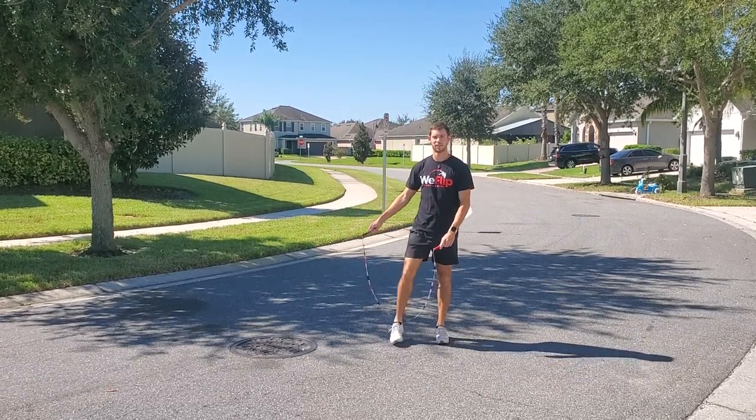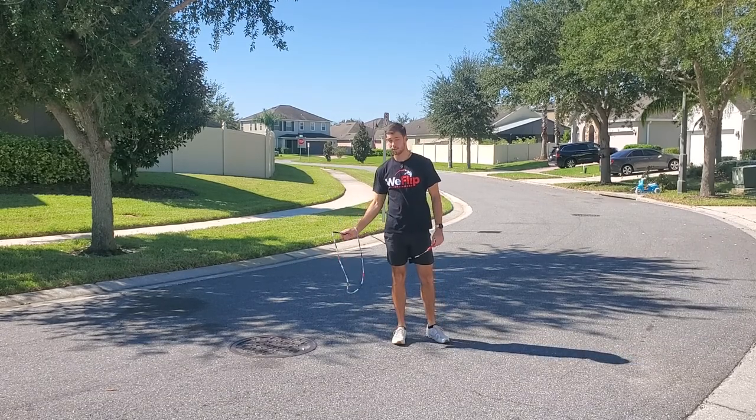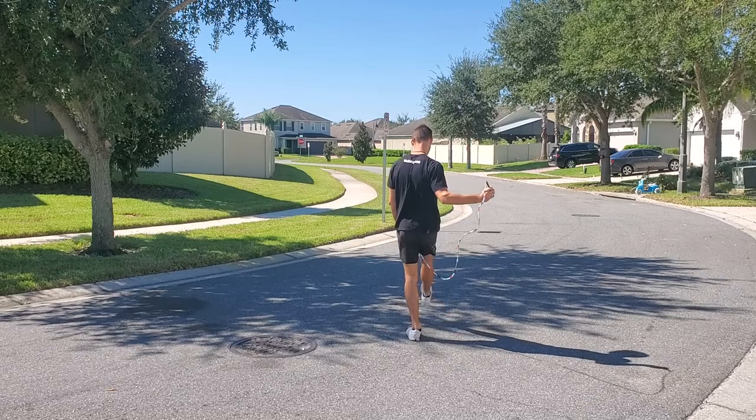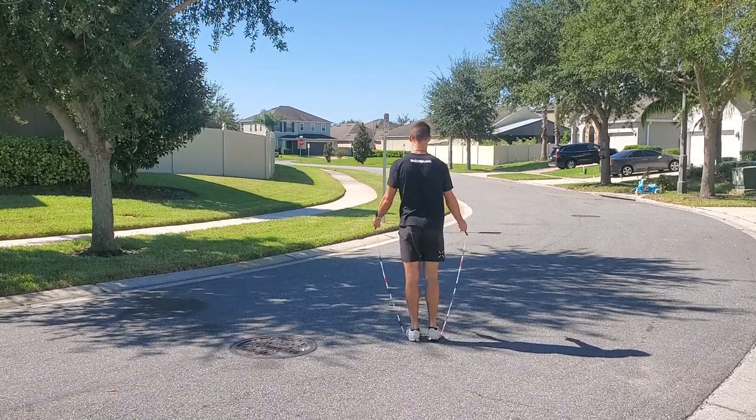Now one last time to go over our steps. Step one, step over. Step two, wrap it once. Step three, turn. Step four, unwrap and then you let it out and jump backwards.